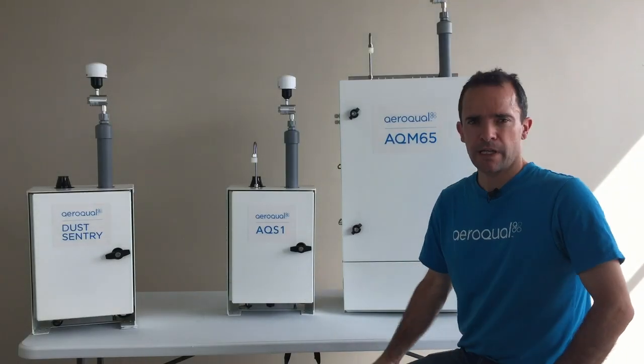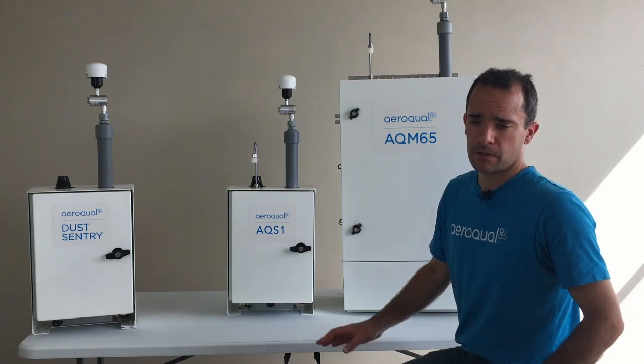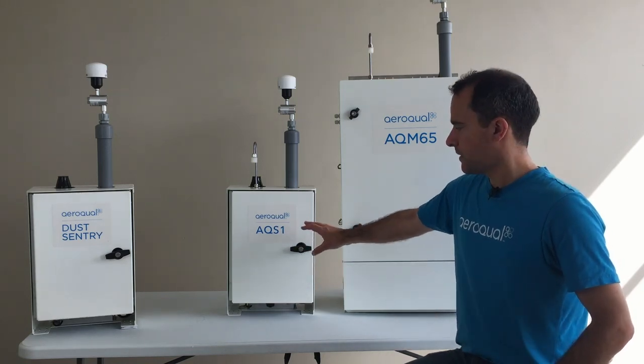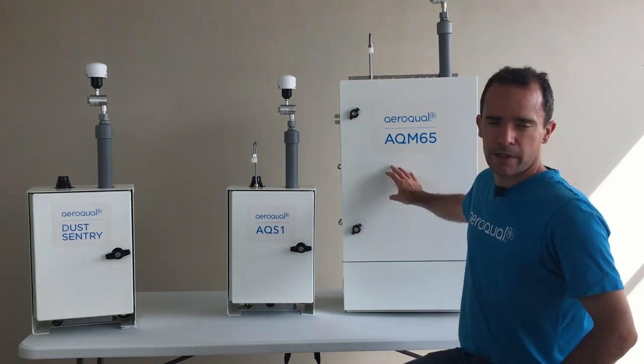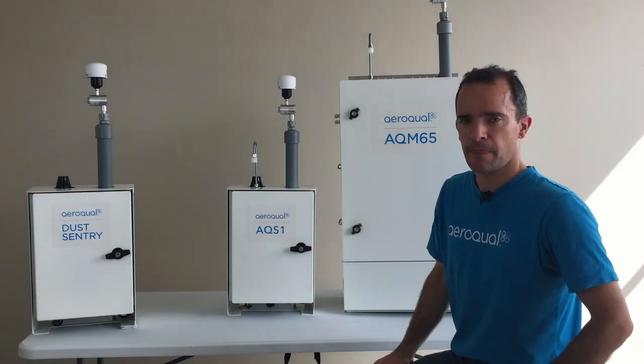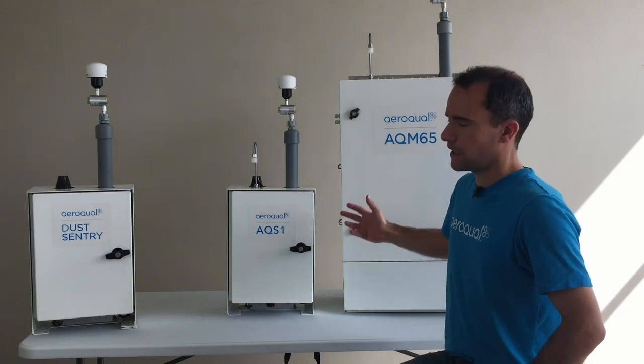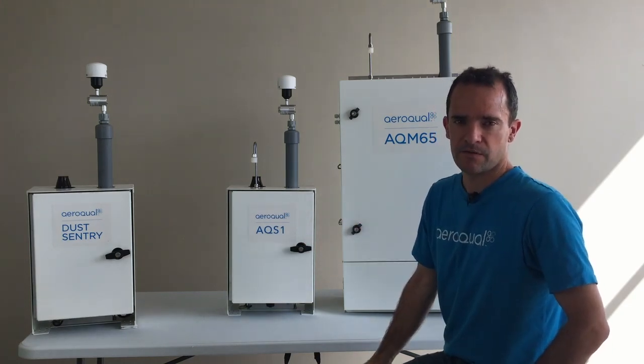Hi guys, so today we're going to have a closer look at the Aeroquel AQS1. We're going to contrast and compare the AQS1 to the Aeroquel AQM65, and we're also going to compare it to the Dust Sentry. To begin with, we'll compare the Dust Sentry to the AQS1, and then we'll have a look and see how the AQS1 compares to the AQM65.